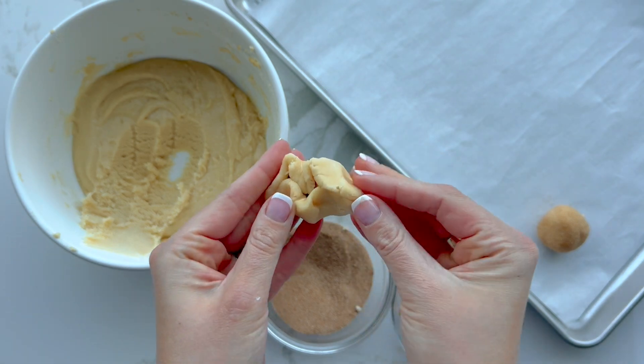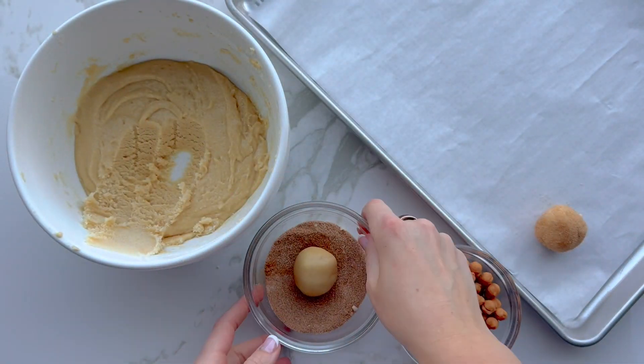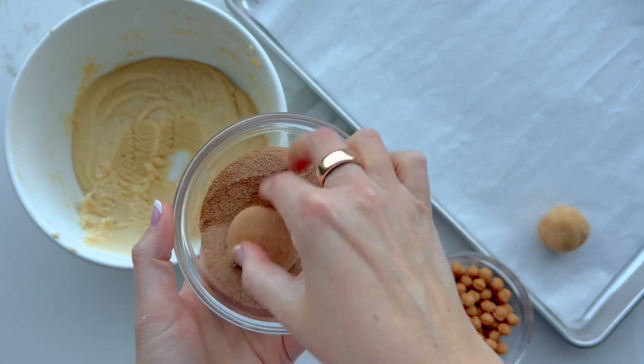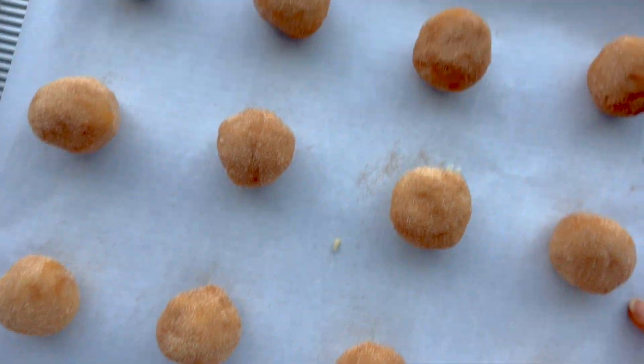Put the caramel bits in the center — I use about six to seven in each cookie. Then roll it up again, making the sides super smooth. Toss it in the cinnamon sugar and make sure it's super coated, because I love a lot of cinnamon sugar on the outside.